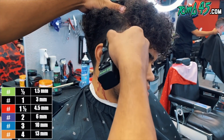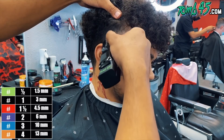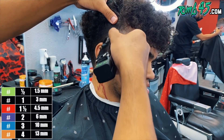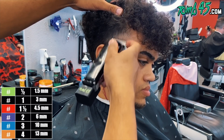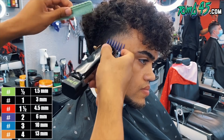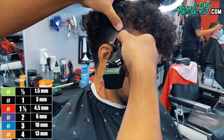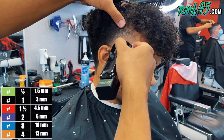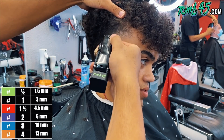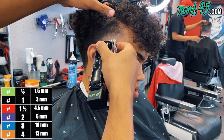At this point, I'm just fading down, going down each guard level until it's blended. We did the one and a half guard, the one guard open, now we're using the half guard. Right underneath that, we'll take the guard off and start to blend it out, then go in for detail. The reason this side had so many steps is it's my first time cutting his hair — it's so outgrown, a real transformation. I've never cut his hair before, so I don't know the characteristics of his hair, his head shape, or his hair density. That's why I made so many extra steps on this side.